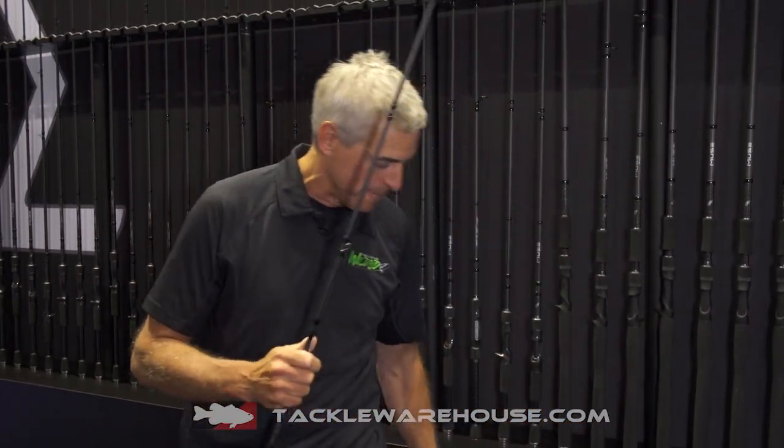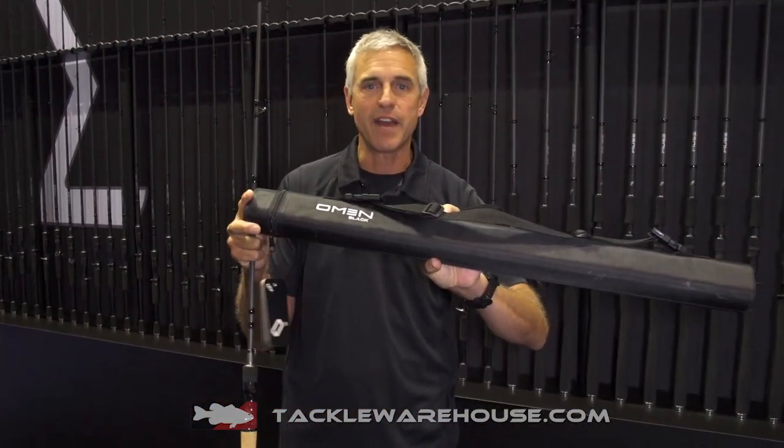All the feel you want from a rod, plus when you take the three pieces apart, it stores inside this hard travel case. The three-piece Omen Black is available from an early buy or early order system here at Tackle Warehouse.